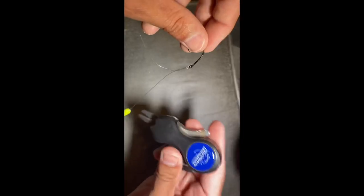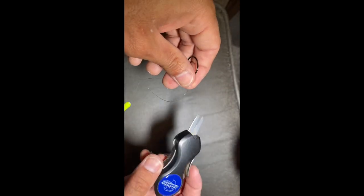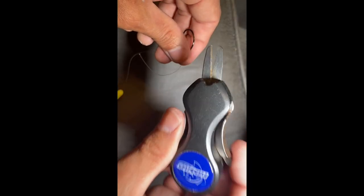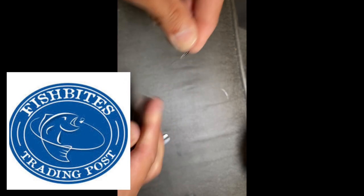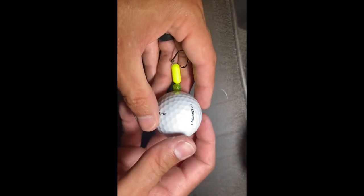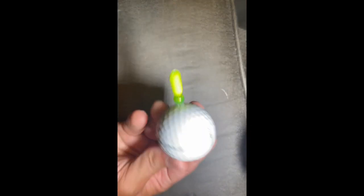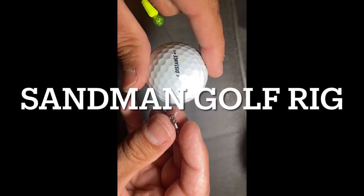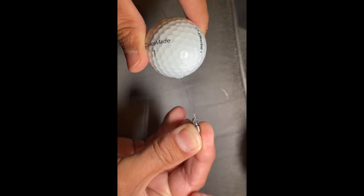Now I'll take my fish bites cutter. You can get these at the store in St. Augustine off Nick's Boat Yard. And this, guys, is the completed rig. I'm calling this the Sandman — the Golfing Sandman rig. This is a sand trap, because you're definitely hitting this out of a sand trap.